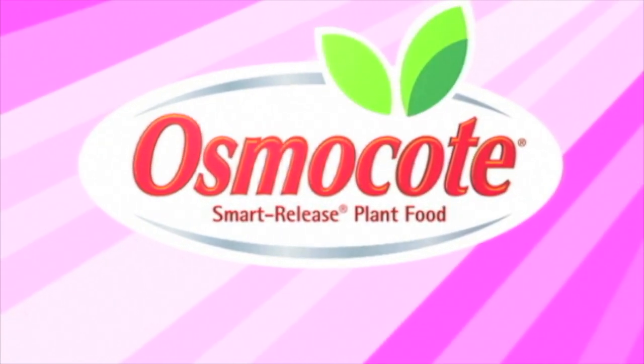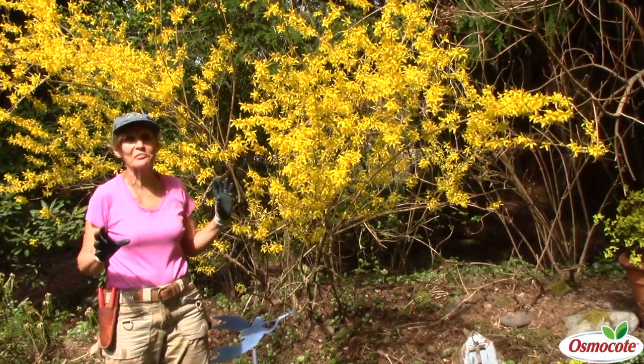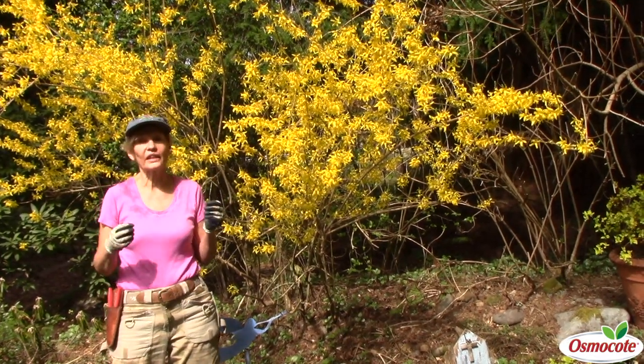This video is brought to you by Osmocote, the planter's plant food. Hi, I'm Mary Ann Bonetti, and on this early spring day, I'm out in my garden, and I want to cut some fresh forsythia branches to bring indoors.